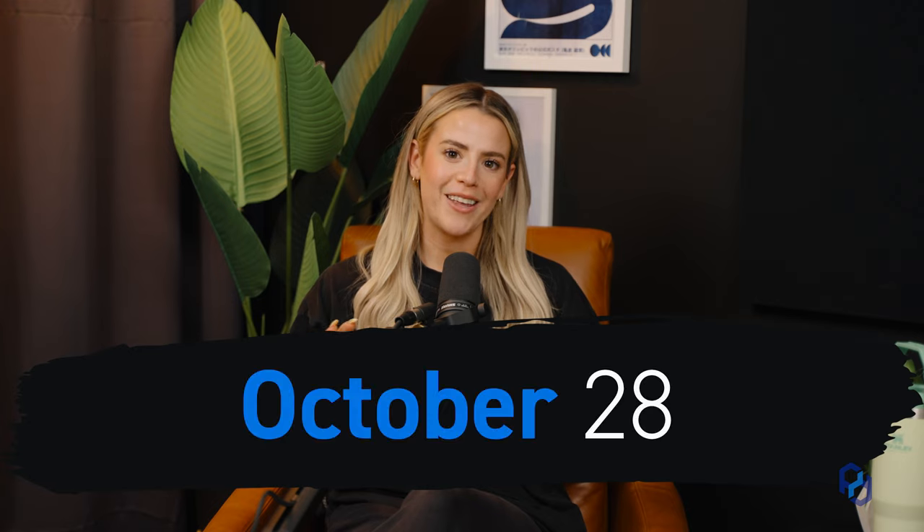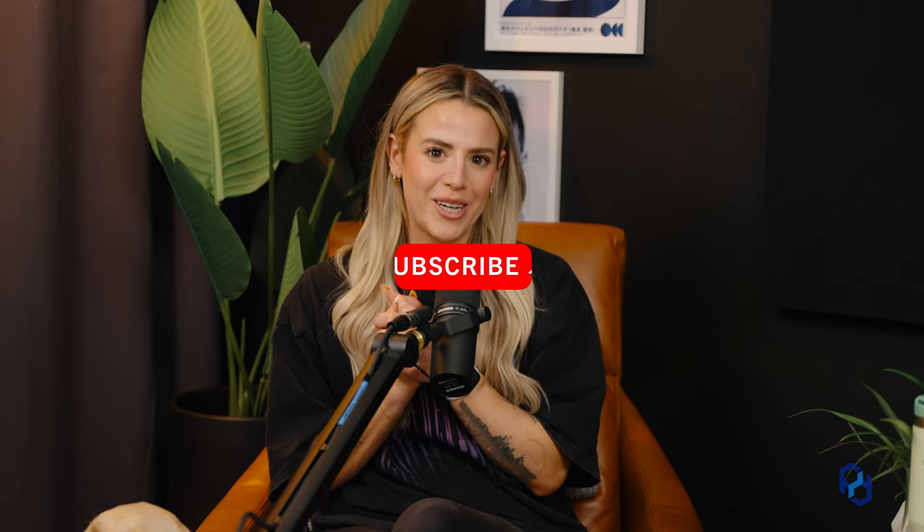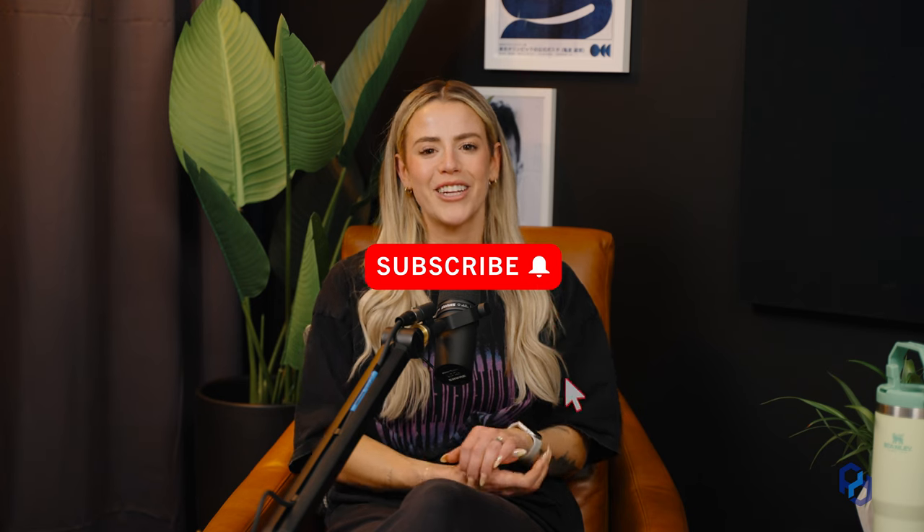This giveaway will end on October 28th, which is my actual birthday — I just tell people it's the whole month. I'll be reaching out to winners on the 28th or the 29th to give you your prize. Thank you guys so much for joining — we'll catch you in the next one.